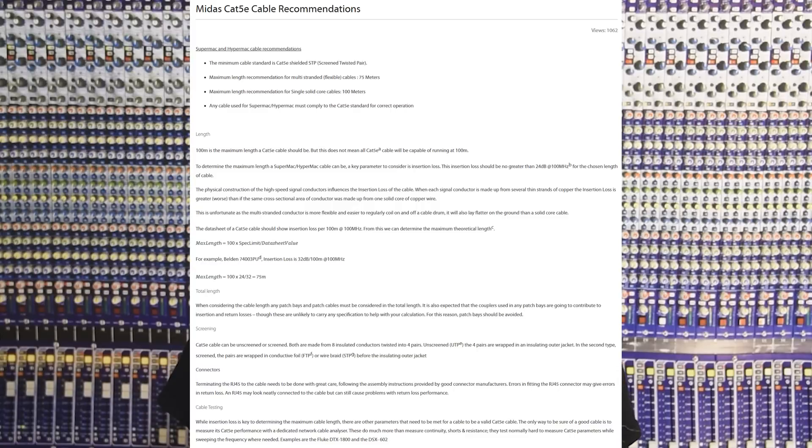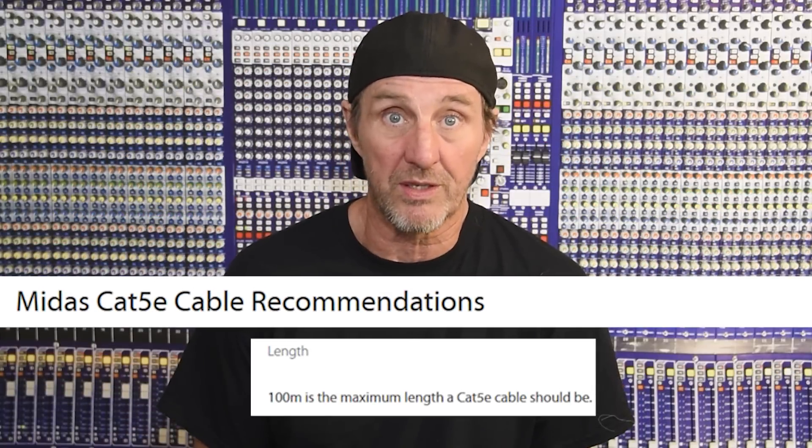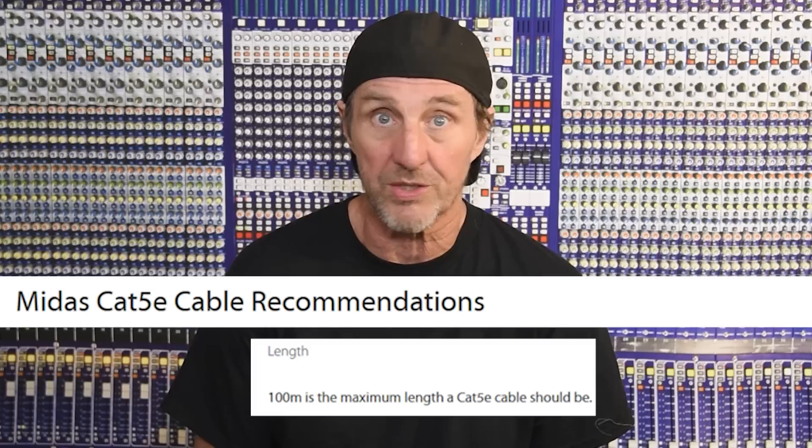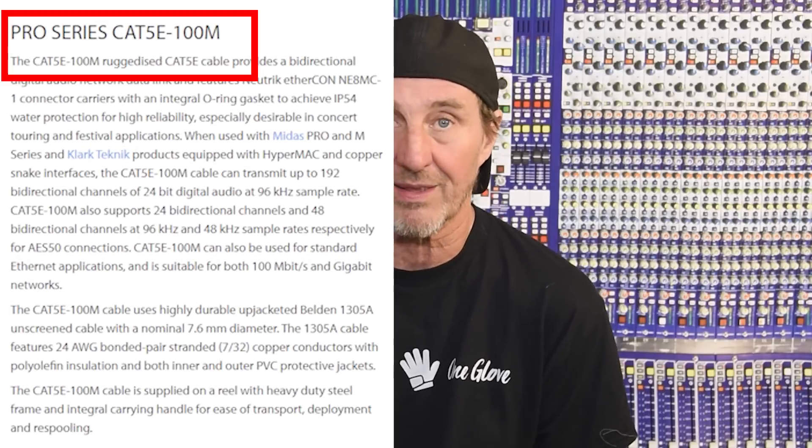AES-50 is rated at 100 meters — that's the spec, that's as far as it's supposed to go. They rate their consoles and racks at 100 meters and make a cable that's 100 meters long to connect things together.